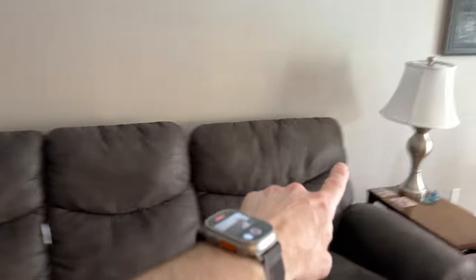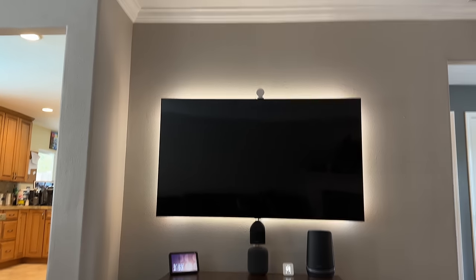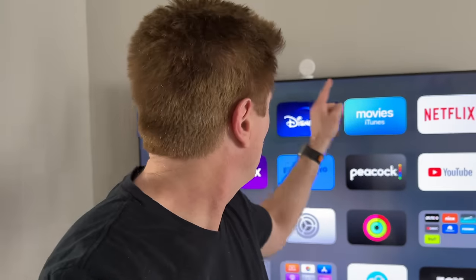We come over here to this lamp and when I'm back at this table, it turns on automatically. We back away, it's going to turn off. Then we sit down and watch TV and it all comes on. I just automated three different zones using one sensor. That's pretty impressive.